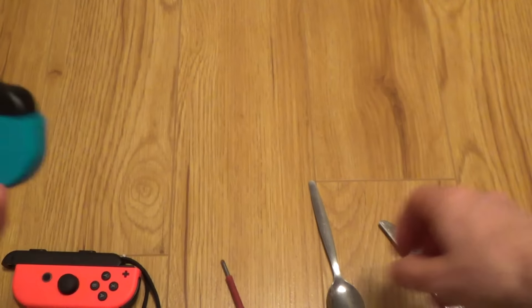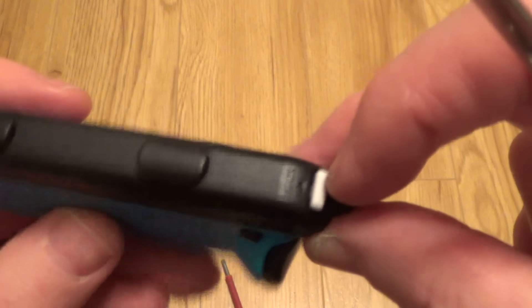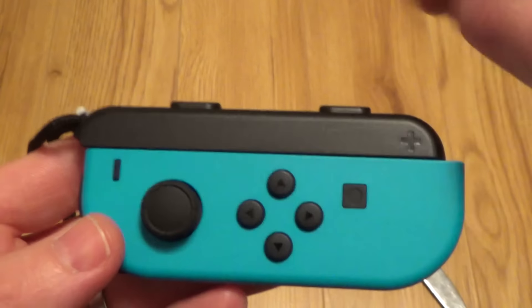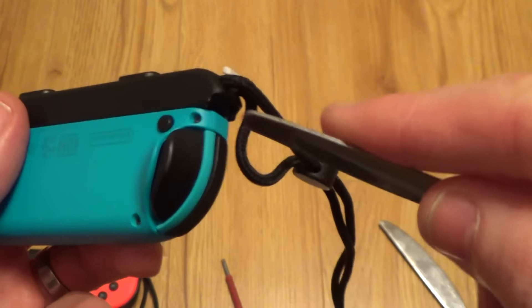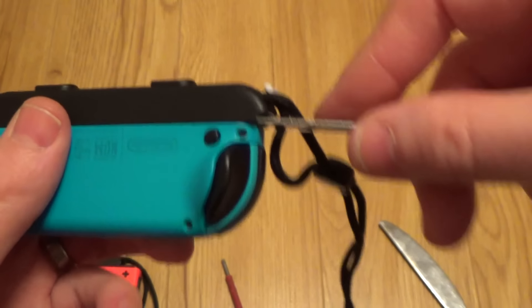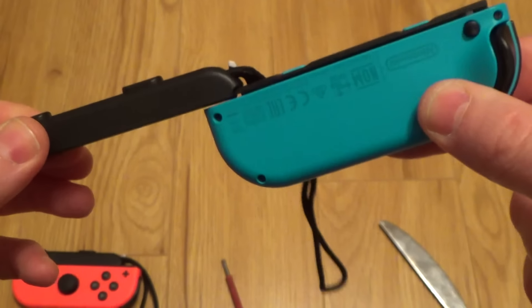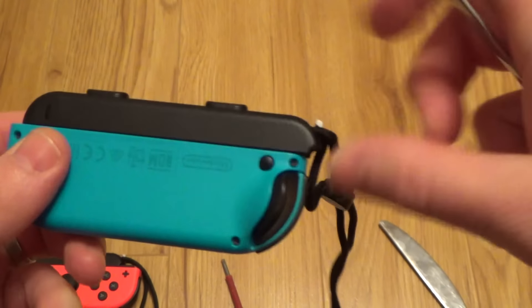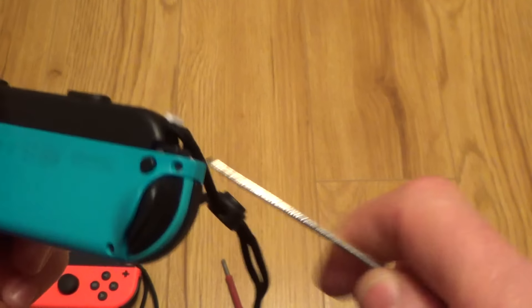And it will be the same for the blue one here — let's use the spoon on this one. So again, unlock it. You can see I've done it the wrong way round: plus here and minus here. So I've unlocked it, get the spoon in, lever it down, and then with one hand — look how easy that comes off. So let's lock that in place again: down with the lock, in with the spoon, lever up, and off it comes.